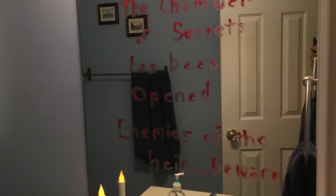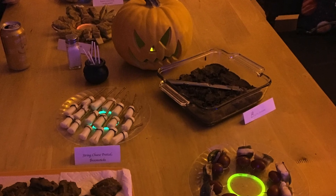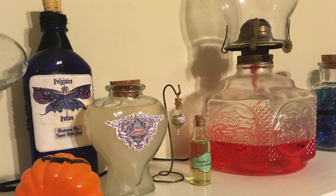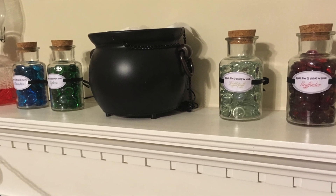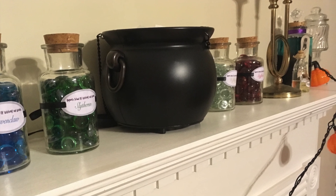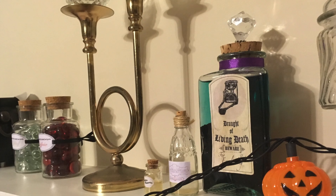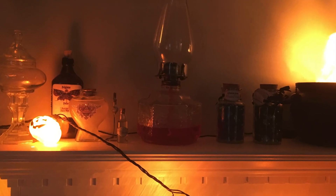I wish I had more footage of making all these items to share with you, but back then I had no idea that I'd have a channel one day. However, decorative potion bottles are some of my favorite crafts to make, so I'll most definitely cover those in a future video or three. Also, I'll take you along with me as I prepare everything for my next party, which should be next October — global catastrophic events pending. I'd love to throw another party like this one day, even bigger and more magical.